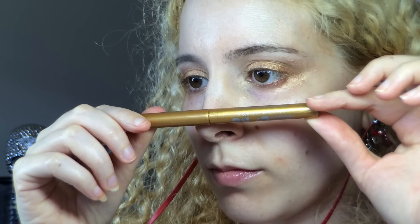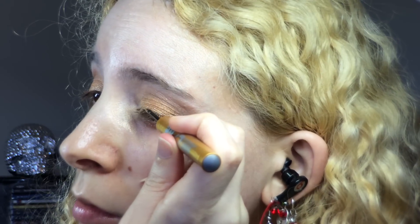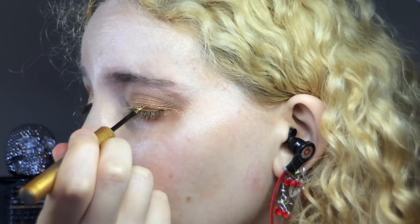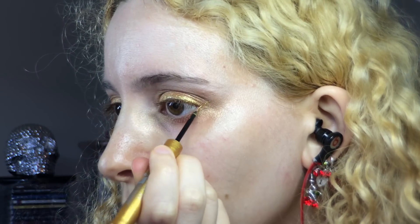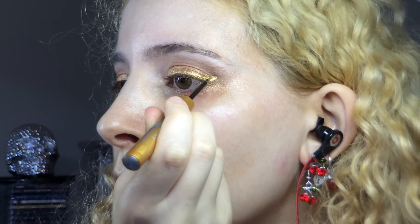I swept up my Urban Decay 24/7 liquid eyeliner in Eldorado to create a winged eyeliner. I started from the center and lined my lash line, took the wing out from my lower lash line at a nice upward angle, then dragged the line in from that point towards the rest of my lash line.